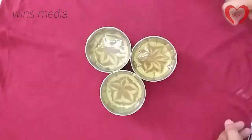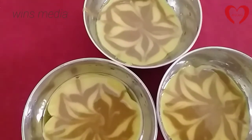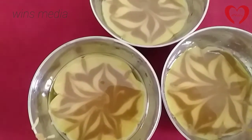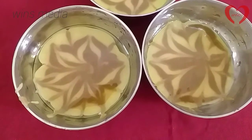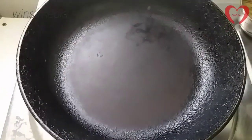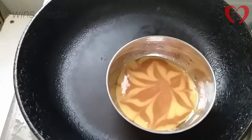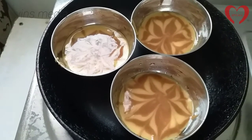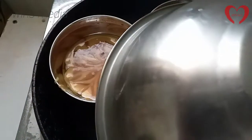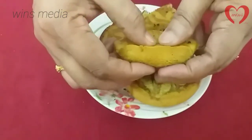Now we are ready to cook it in the pan. Put the pan in the pan.